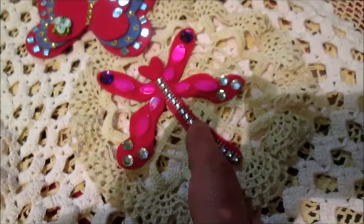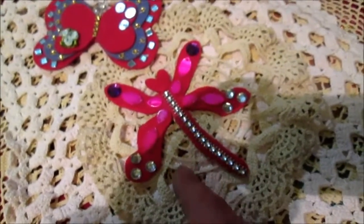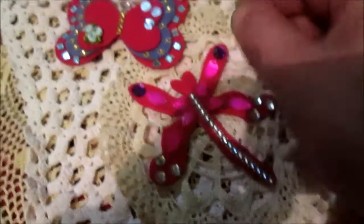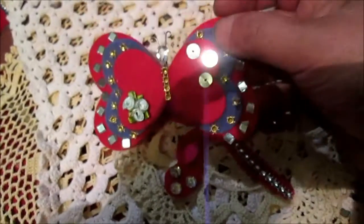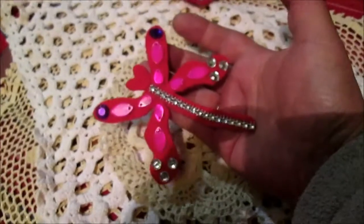And as you remember, butterfly and dragonfly I will made from felt. And my next projects — mostly as I tell you — my next projects I will made from felt. So this is better; just this is the dragonfly. It looks like this.